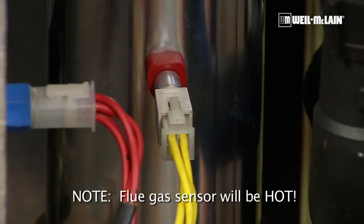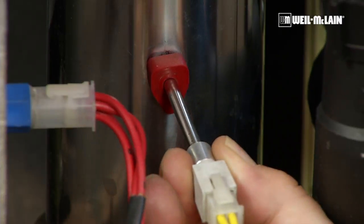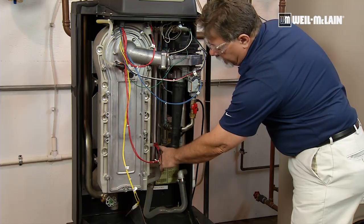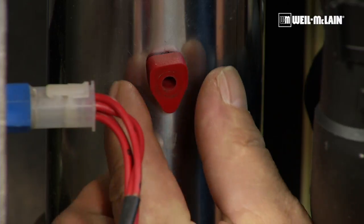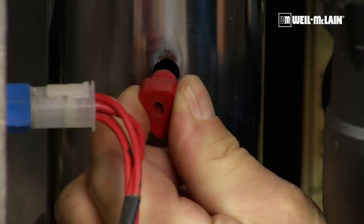When you remove the flue gas sensor, grab onto the metal portion of the sensor and gently pull it out. This grommet seals the flue gas temperature sensor in the vent pipe, so we're going to gently pull that out and remove it.